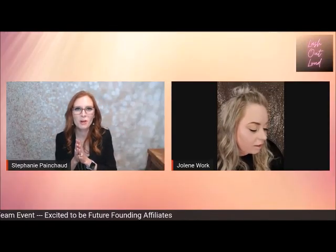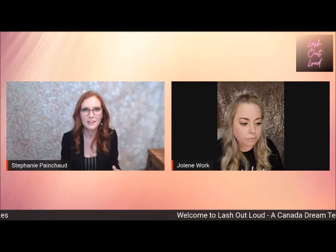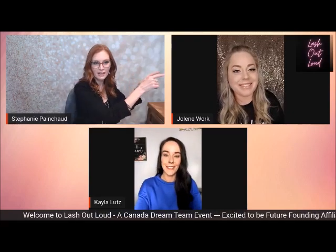We're going to show you a quick transformation video, and then I'm going to get Kayla to join us. We're going to talk about the Made in the USA liner and the original liner — two different ways to wear it. If you have any allergies, you can try one type or the other. We're doing the first ever side-by-side comparison. I'd like to introduce Kayla and Jolene.